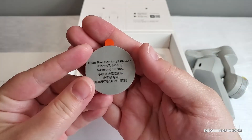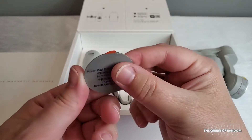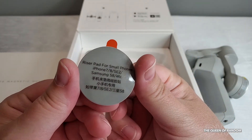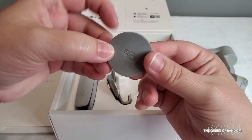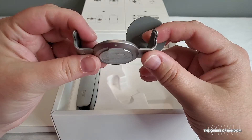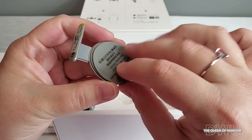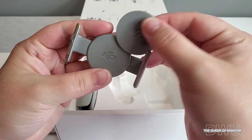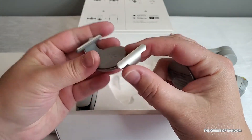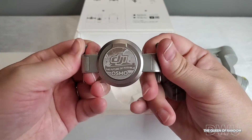This next item is the magnetic riser pad. This is great if you have a smaller phone and it's a little too loose fitting onto the magnetic clamp. Here is the magnetic clamp that clamps right onto your phone. If you have a phone that is too small to fit onto this clamp, this is where the extra piece will come in handy. The two holding brackets on each side stretch out so you can get your phone inside to magnetize it to the gimbal.